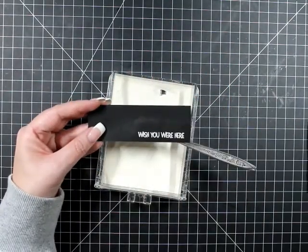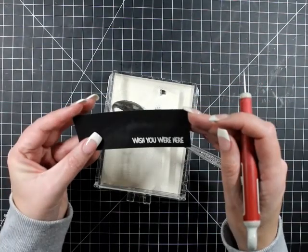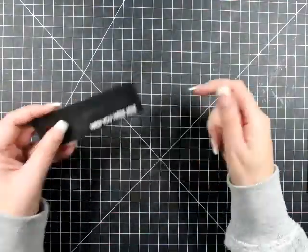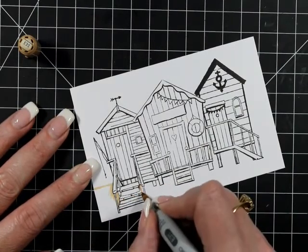We've stamped our little sentiment down. I figured I had the MISTI out before I started to color, so I just stamp my sentiment and we're going to heat that up, then get into our coloring.